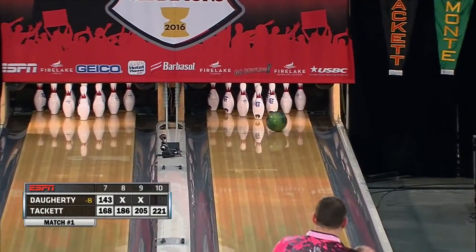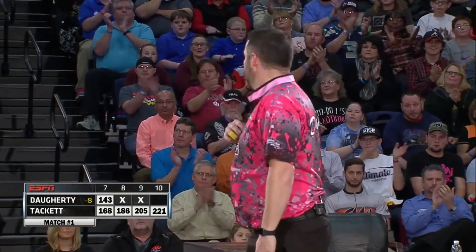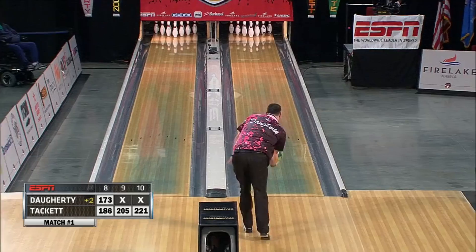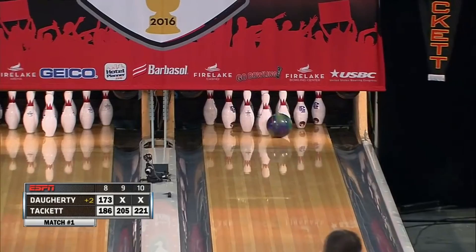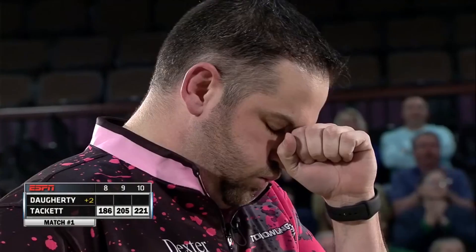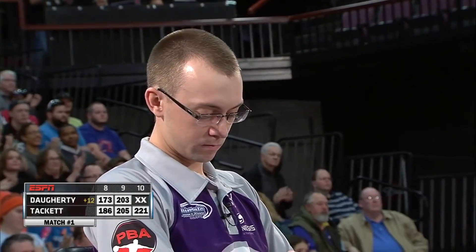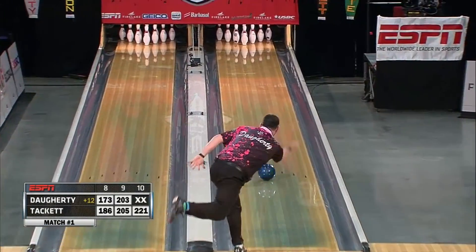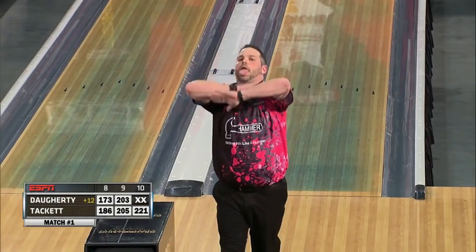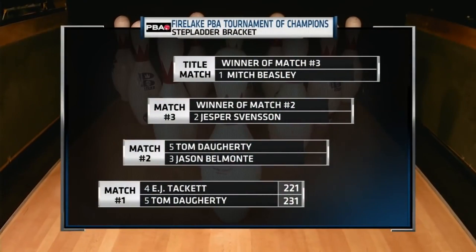Oh yeah! Doherty — in anybody's pulse will be up to 162 and beyond. Doherty for the win to advance. Falls down. Doherty, despite two open frames, advances in the tournament. Tried a different ball there, but it's over. Tom Doherty advances, final score 231-221, moving along the stepladder, and will face two-hander Jason Belmonte.